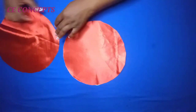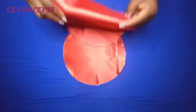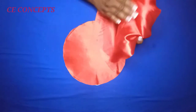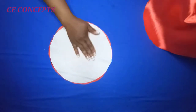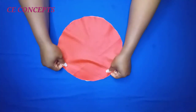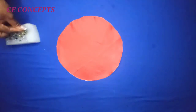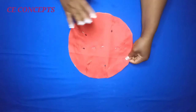The next thing is to take the other piece of circle fabric. I'll place it with the shiny, right side facing the right side of this circle — right sides facing each other like this, on this part. Then I will secure it with my pin.